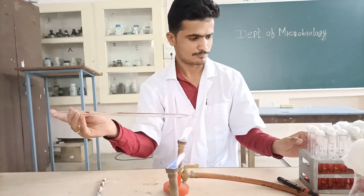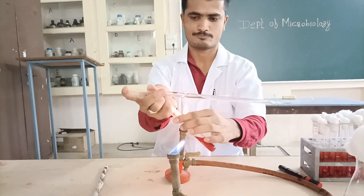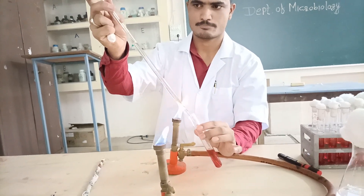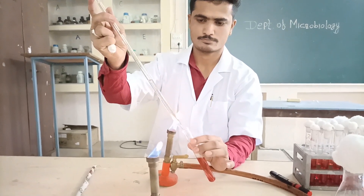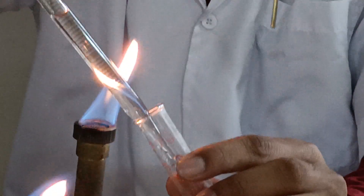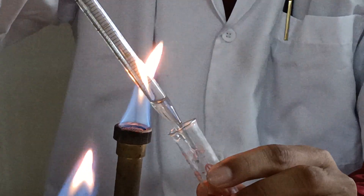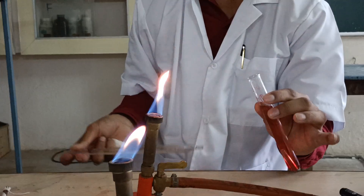10 ml of the water sample is used and inoculated into test tubes containing double strength McConkey's broth with Durham's tubes inserted. We have five tubes of double strength McConkey's broth, each inserted with a Durham's tube, and into each test tube we have to inoculate 10 ml of the given water sample.